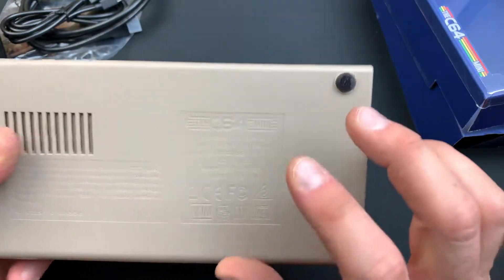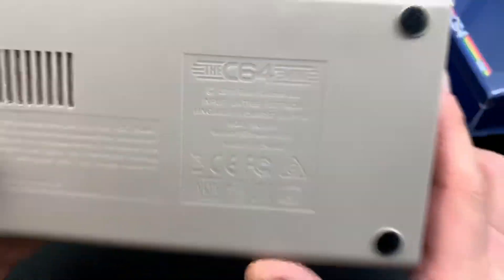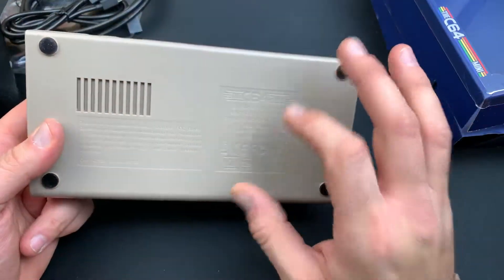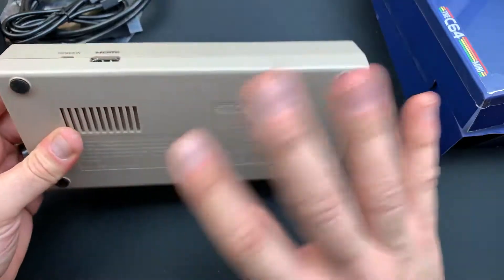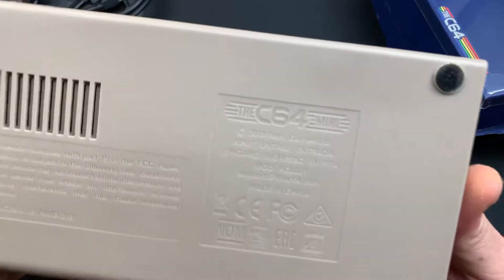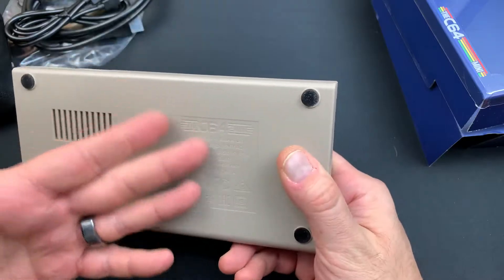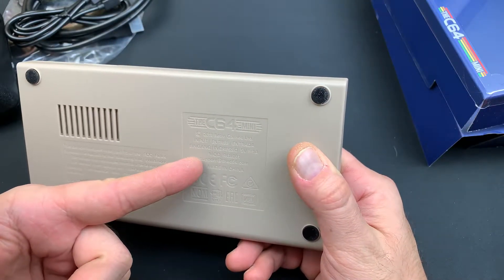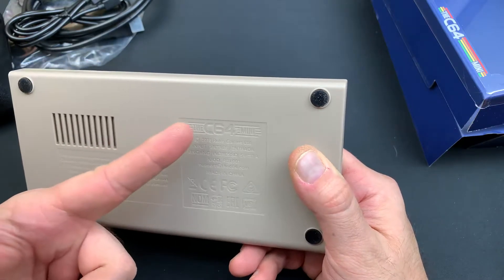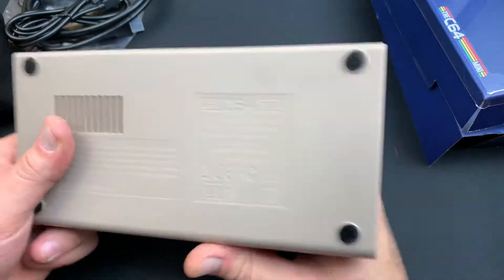Now this is awesome — a detail that not a lot of companies go to the effort of doing: support at c64.com is printed right on the console. So it's not something where you need to keep the manual. This is something where the support for this, for as long as it's in existence, is going to be at that address right there. I think that is super awesome that they put that on the console itself. It's something that could actually benefit you and help you, and I'm glad they put it in a permanent place.